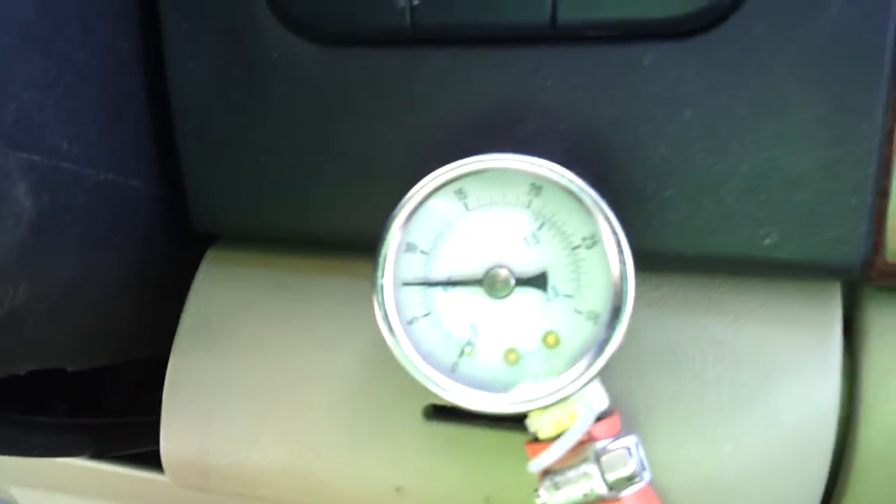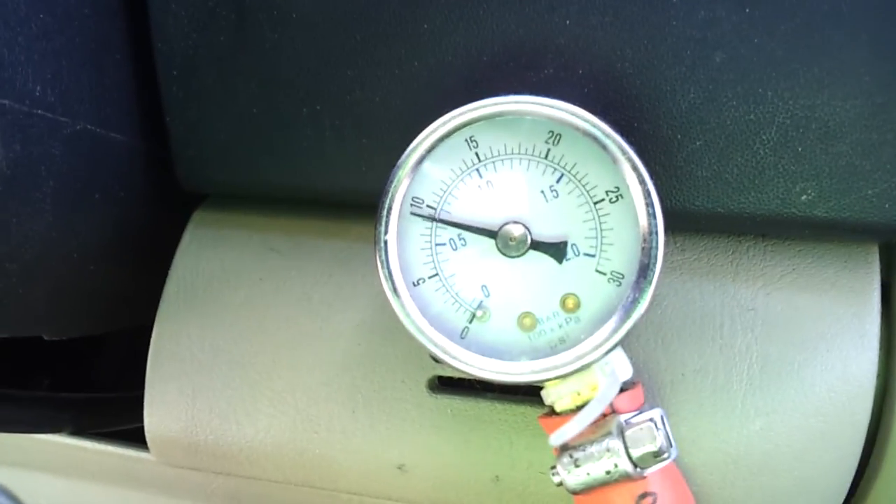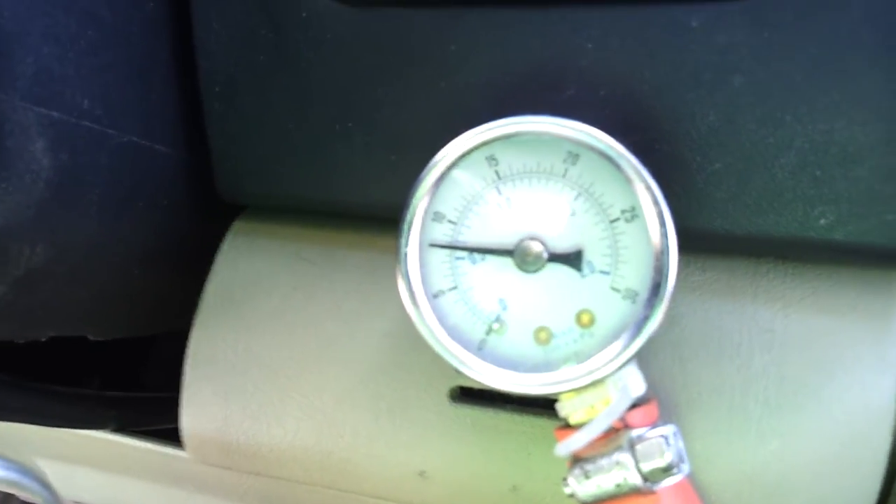But if I step on the throttle here — that's about as bad as it gets.